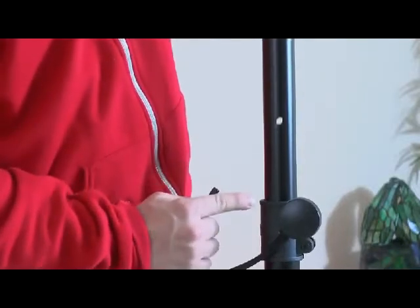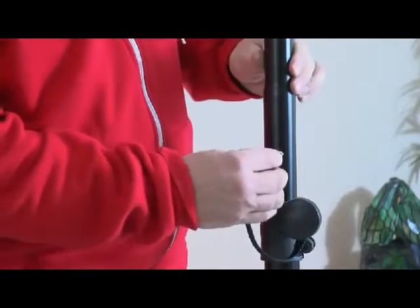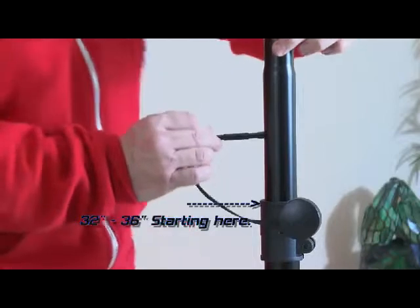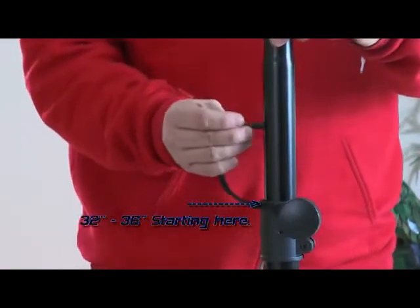There are six holes, and you get a total using the holes of 32 inches. You could, if just using the clamp, get it up to 36 inches, but you have no safety feature.